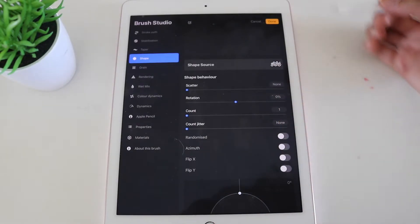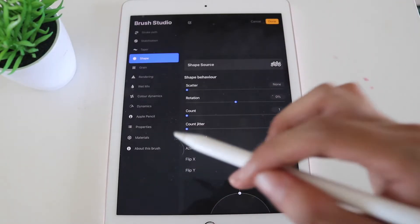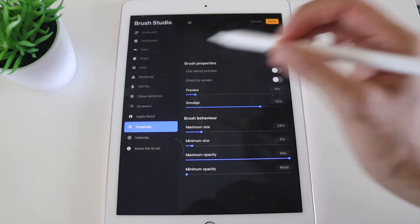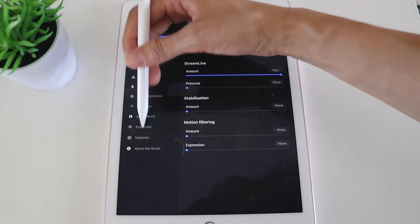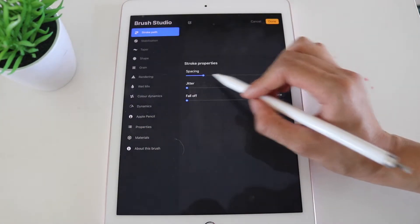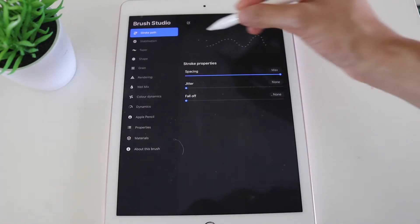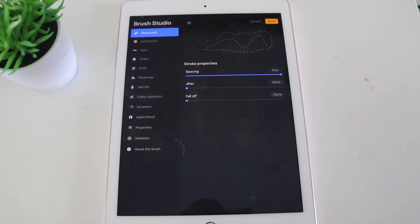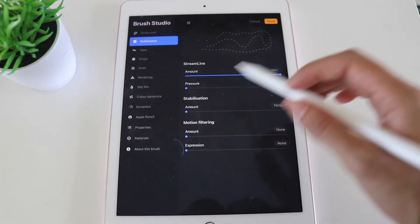There are three main sections I look at on a basic level: Stroke Path, Stabilization, and Properties. First, go to Stroke Path — the spacing is at 17 by default. Change that spacing all the way to max. The reason is that if you don't set it to max, stamps will have less space between them. For this brush I need space between each stamp, so I change spacing all the way up to max.